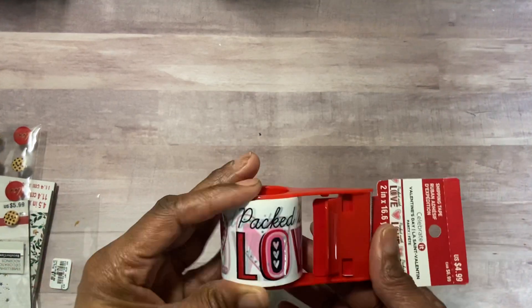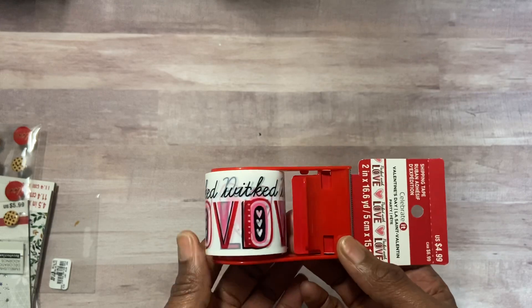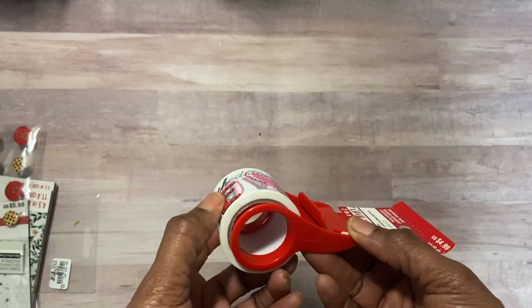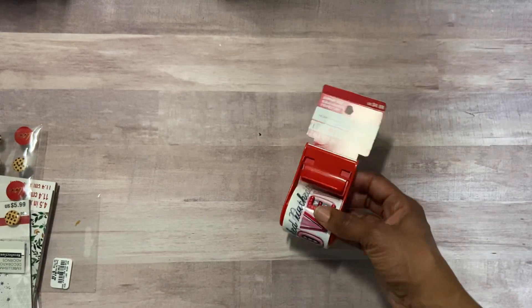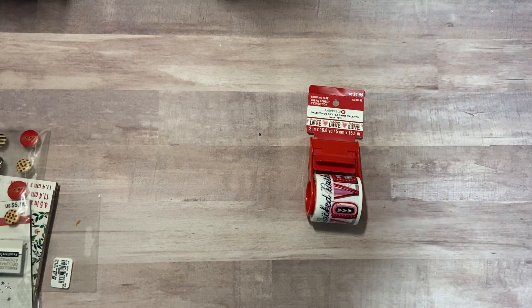So I wanted to go and see if mine had it in, particularly this wrapping — the shipping tape. This is so pretty, packed with love over and over again. And I only wish that I had picked it up prior to sending out my Happy Mail packages because I love putting that kind of tape on my boxes.